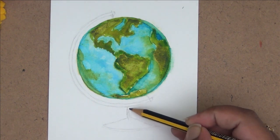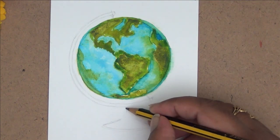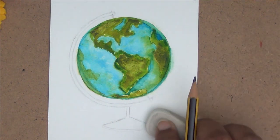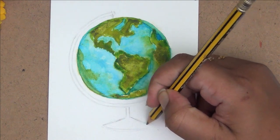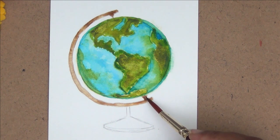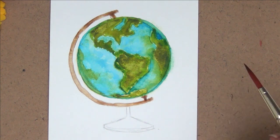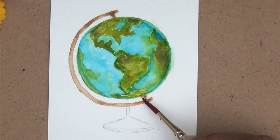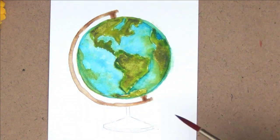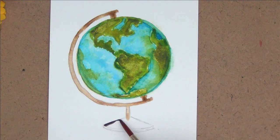Now I am going ahead and making a rough outline for the stand on which the globe is standing. After making a rough outline with a pencil, I will be shading it with different shades of brown. I'm using the same wet-on-wet principle again — just outlining the shape with plain water first and then filling in with different shades of brown. I'm just filling in the shapes so that it gives the look of a globe.